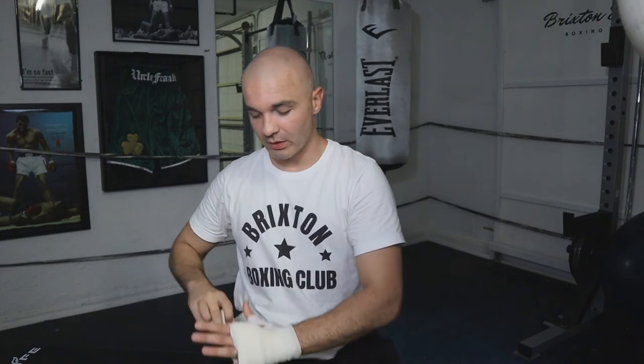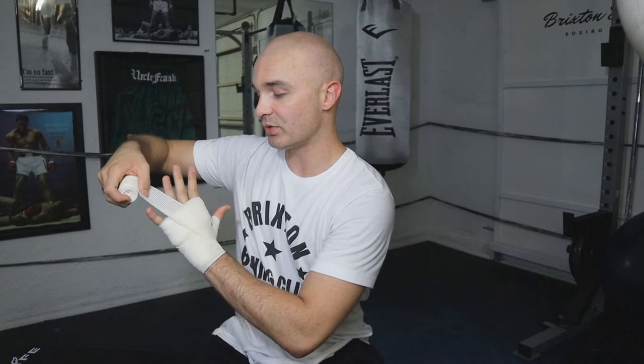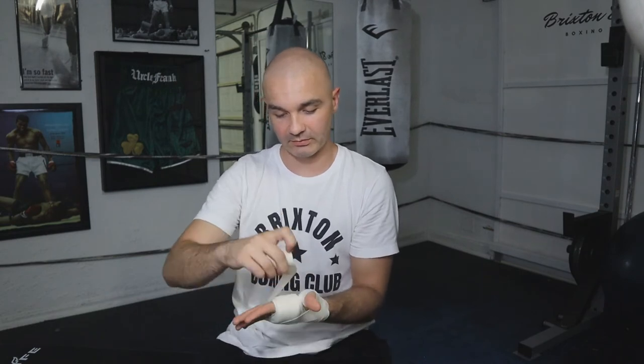Next, take the second wrap and secure it by pinching it with your thumb and pointer finger, wrapping around once or twice to lock it in. Now we're going to start going in between our fingers to give our knuckles a lot of protection and strength so when we hit somebody, they feel it. Go over your hand and under your wrist like you're doing an X, and when you come back up, go in between your pinky and your ring finger. Then slide the wrap to the outside, in between your thumb and pointer finger.